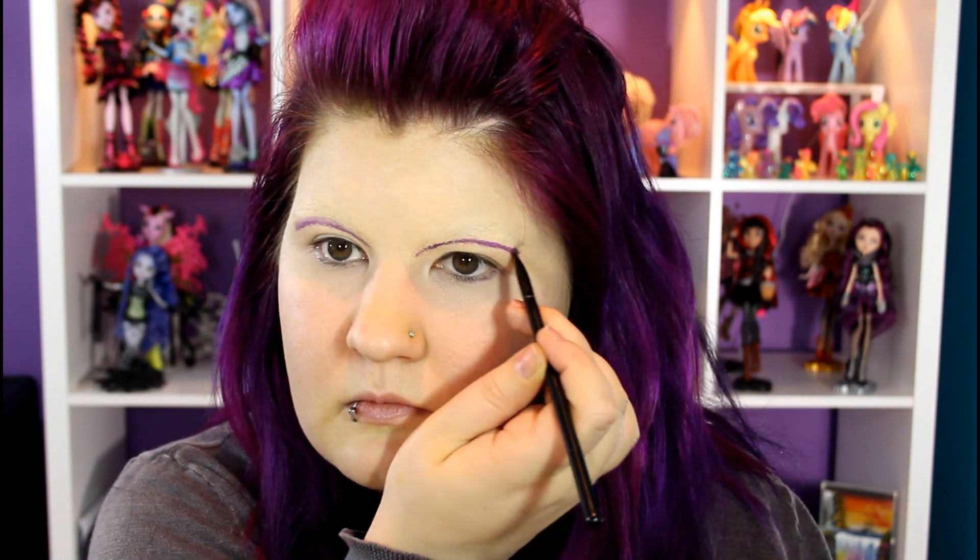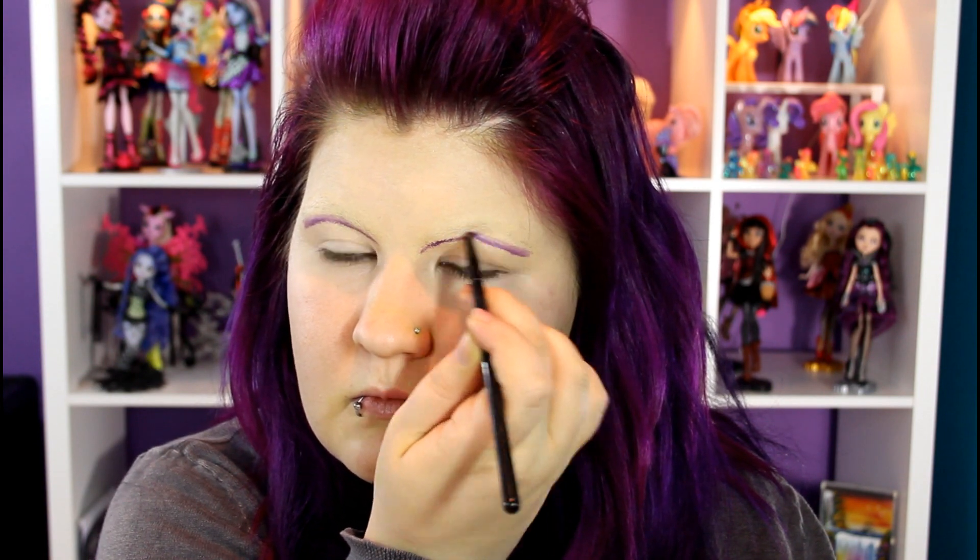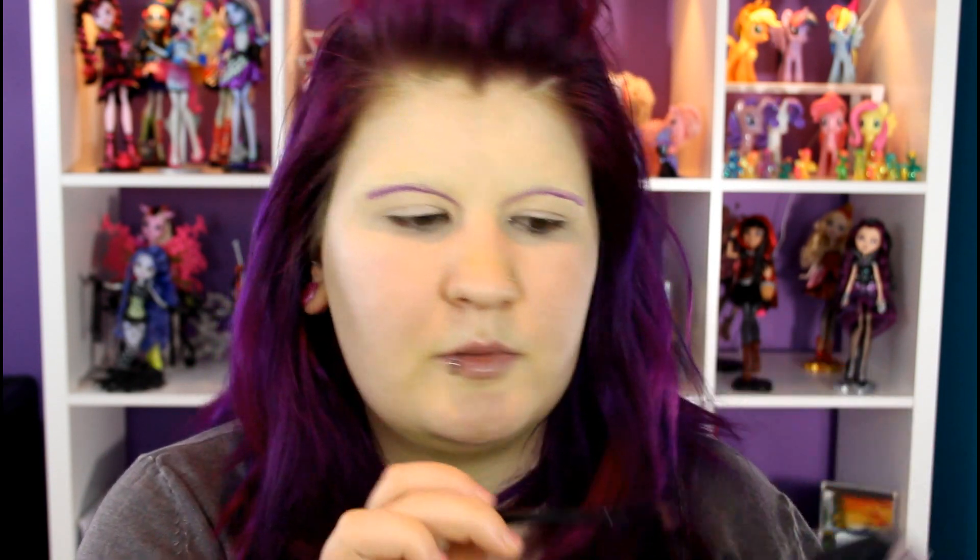I'm using a stiff angled brush and I'm just going to blend out this line a little bit so it's not as defined. Then I'm going to go in with an Inglot rainbow shadow, the darkest of this purple trio, just a little bit, and lightly I'm going to put that right on top of where I already have the purple line.